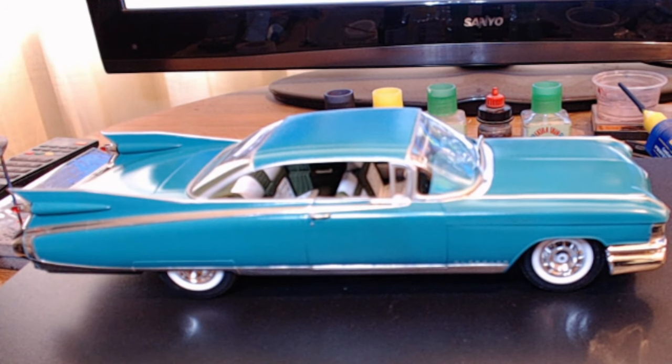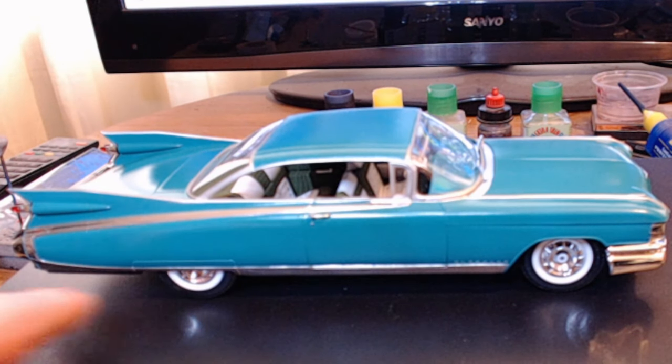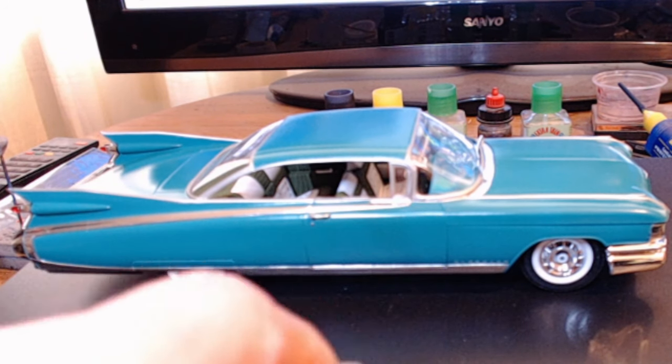Anyway, she's complete, she's finished — absolutely beautiful kit. It really is a beautiful kit to go together. There are so many parts in that kit, it's amazing. I've used bare metal foil for the framework.